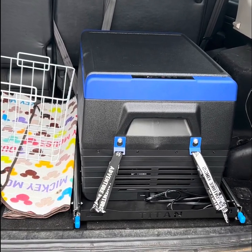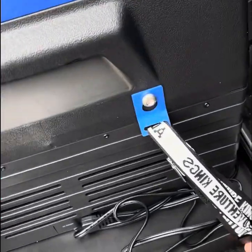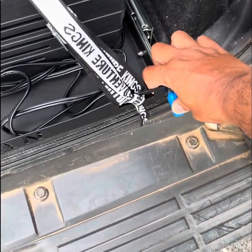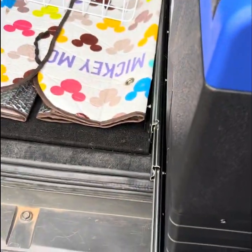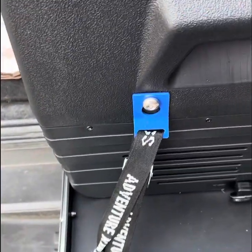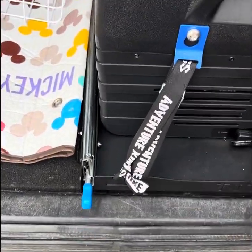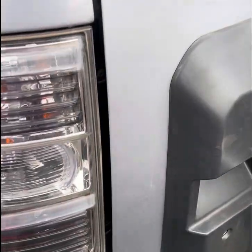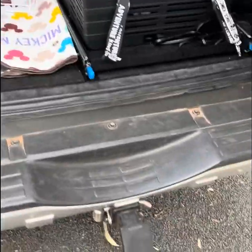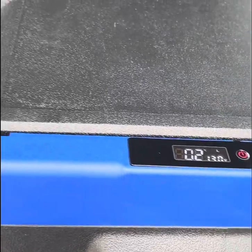Pretty much done with the install of the fridge on this sliding tray and it seems to be working well. You press on those blue knobs to pull the tray out as far as you want, and it slides all the way back and forward smoothly. The door closes without any drama — it doesn't hit the tray or the fridge at all.